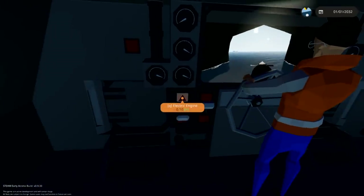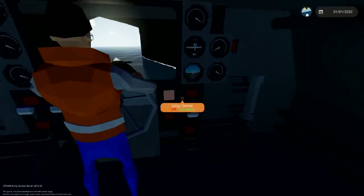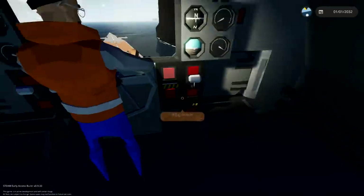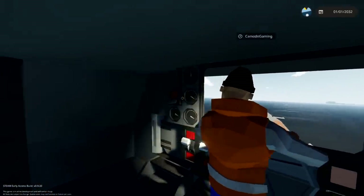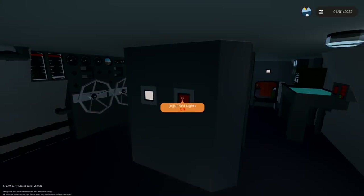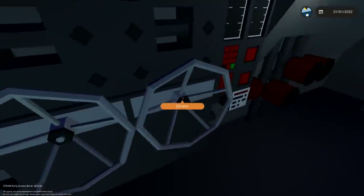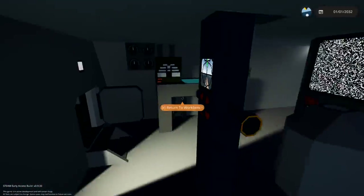We didn't even get to play with it — they just sank it! Okay, all the good stuff. How do I do this? Oh, I think this is it. Clutch is in reverse, starter.